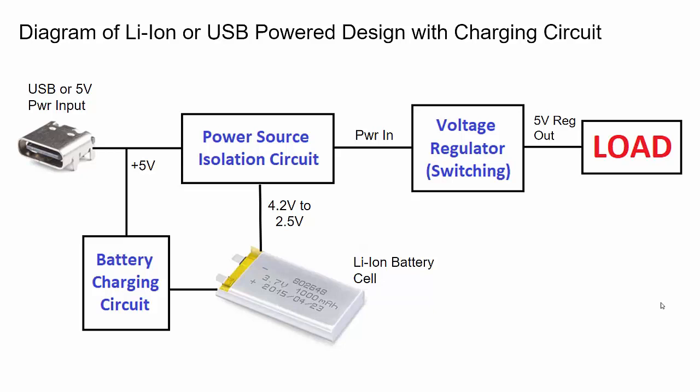That load could be an ESP32 or some other microcontroller, LEDs, or whatever you want to do. We'll also have a battery charging circuit so that when we have a USB or five volt input and our lithium ion battery cell is not fully charged, the charging circuit will automatically charge it for us.